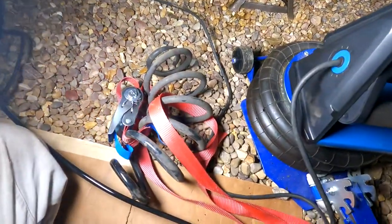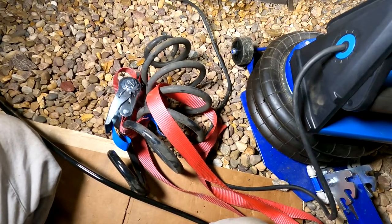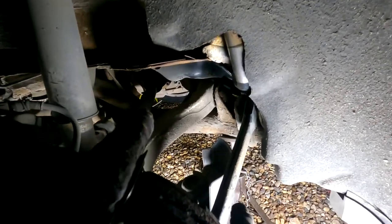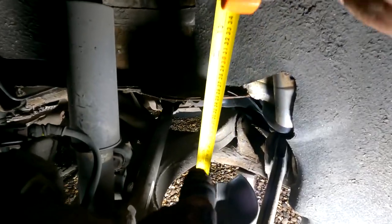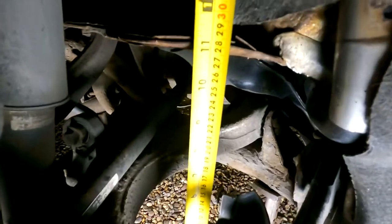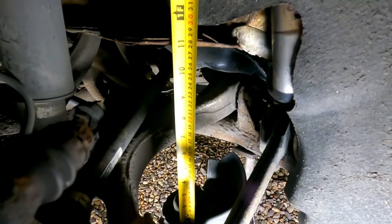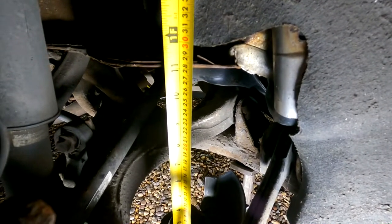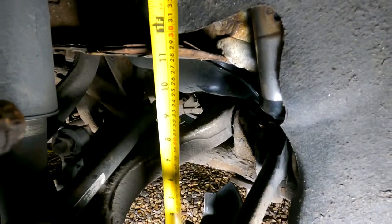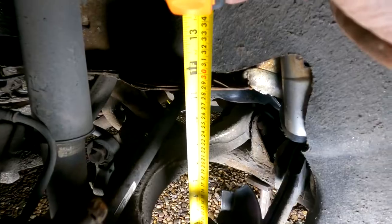Now we can move on to show you how to compress the new spring with your spring compressors and put the ratchet straps on ready to put it back in the vehicle. Before you actually compress your new spring, take notice of how big the gap is — from the bottom where the spring sits in to the top. Remember you've got to account for your rubber bushing that sits at the top of the spring. Measure the gap just so you know you've compressed the new spring enough to squeeze back into that gap. Remember you do have a bit of movement — about an inch or so — if you push down on the hub.